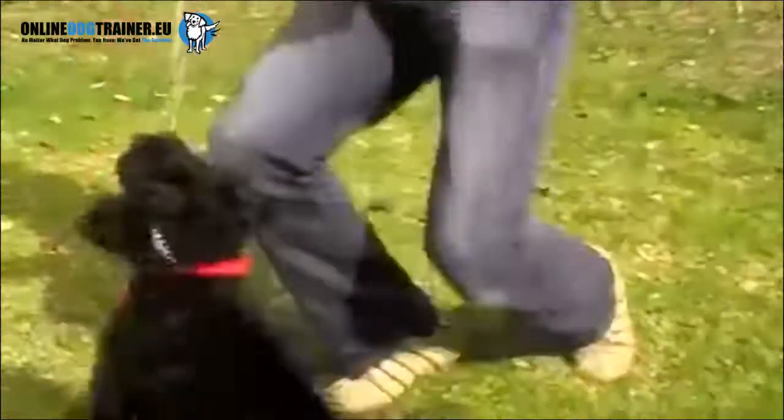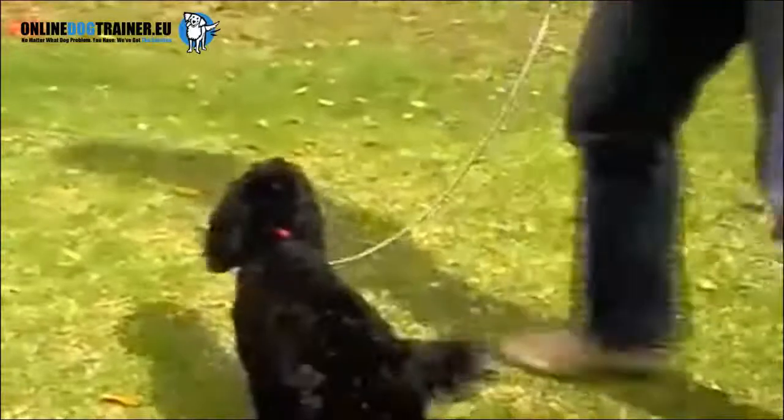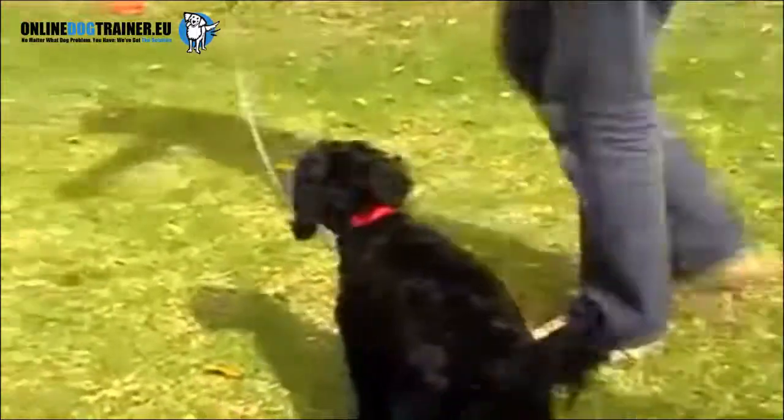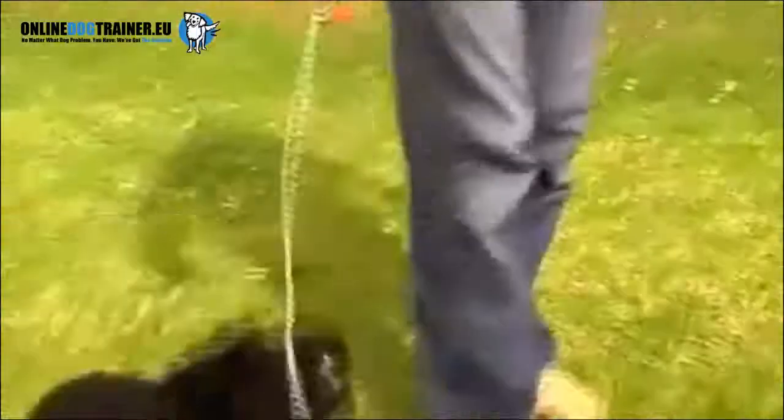Now Ruby's still free to jump up and chew the chain if she wants to — it's her choice. There's going to be no shouting or pulling on the lead. We're going to let her change her own behavior of her own free will. As you can see here, she thinks about it. She has a look and says, 'I think I'll try and jump up and get the lead.' She has one good jump, tries to get it, she can't reach it, and she says, fine.